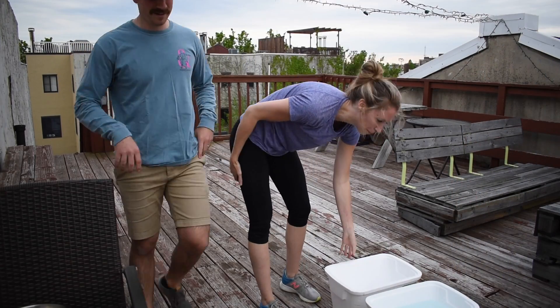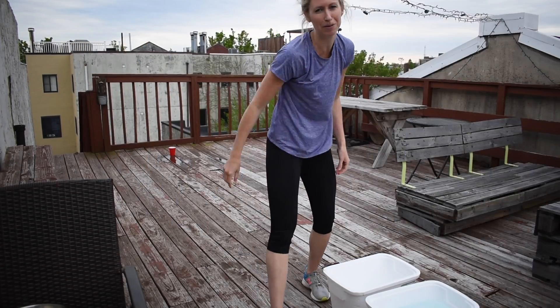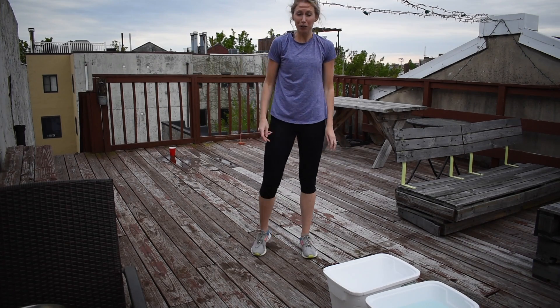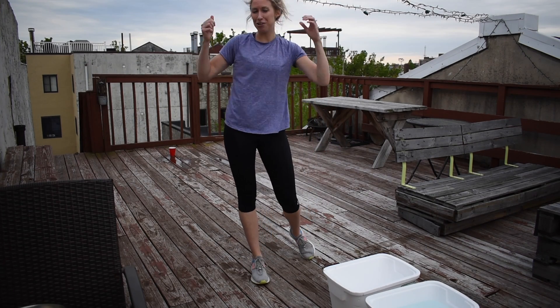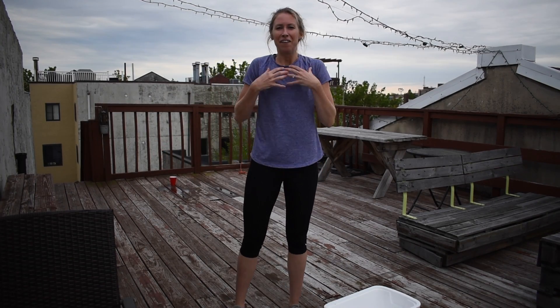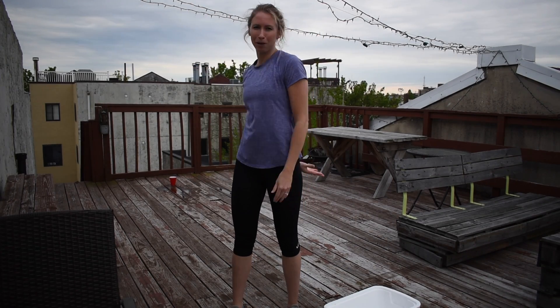We did it and our end bucket looks just as full as it was when we started. What a good workout! If you finish this, your legs should be burning, you should be covered in water, and you should have had a great time — so congratulations on completing the water challenge. Feel free to add any variations you want; maybe add more buckets and turn it into a competition. I hope you enjoyed the water challenge and feel your heart beating fast. Toodaloo, boys and girls!